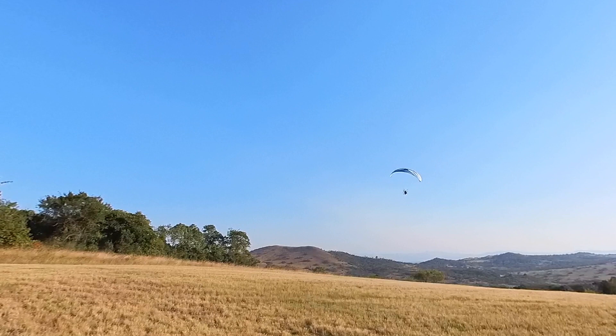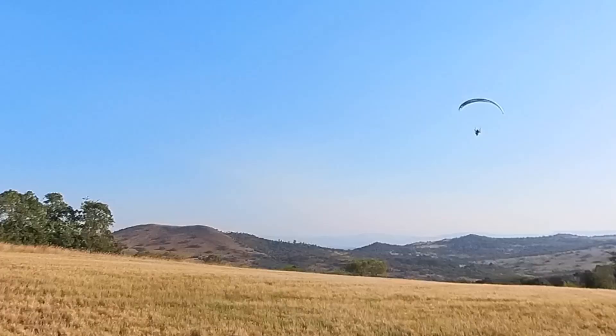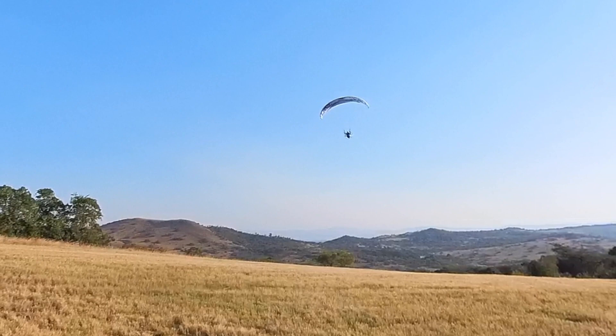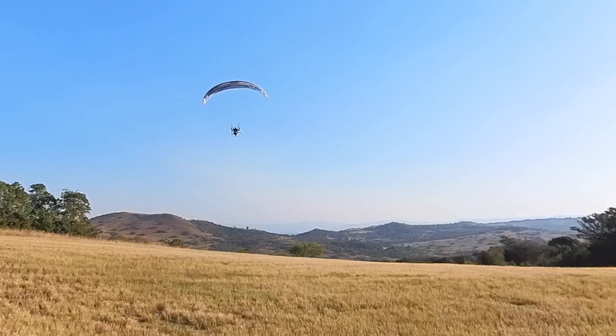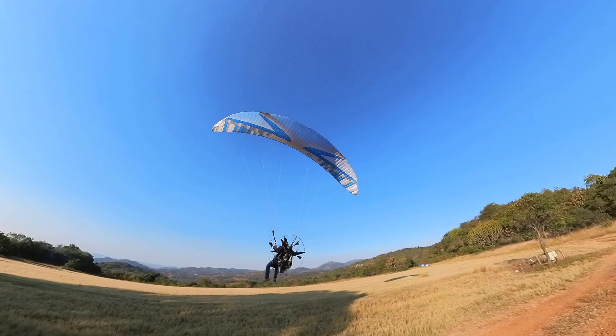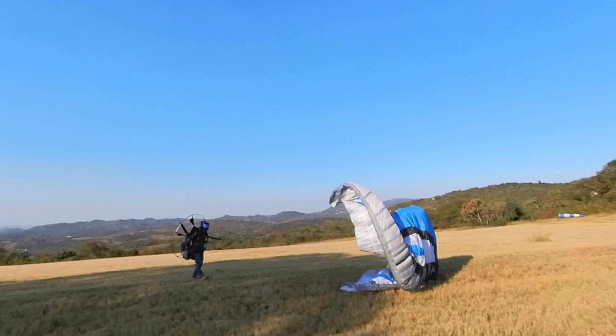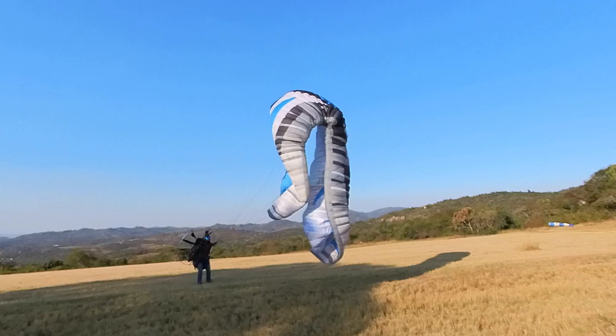And dump it. Because I'm so close to the field I can just bring it in. Obviously this is a lot more dangerous if you've got really high trees, but you guys get the point. This wind is so strong it's going to be pretty much a helicopter landing. That's a lot of wind - and dumping it. Stay closed, come on, stay closed - there we go.